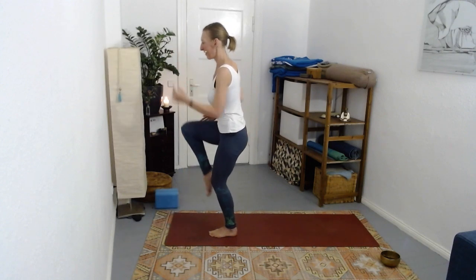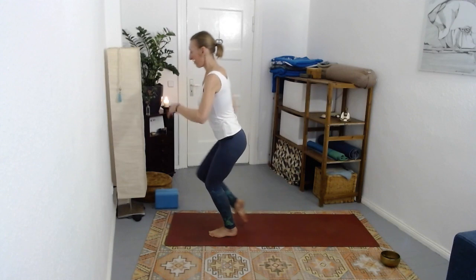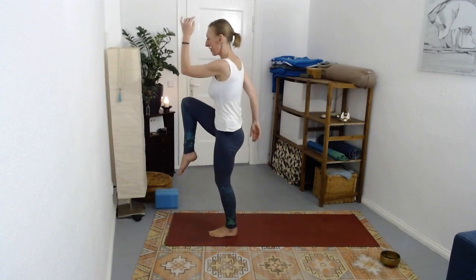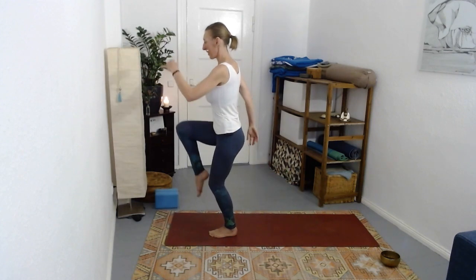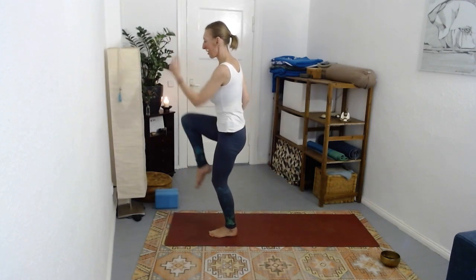The body is finding its balance, coordinating, tightening where it needs to tighten - not overly managing this. One more.